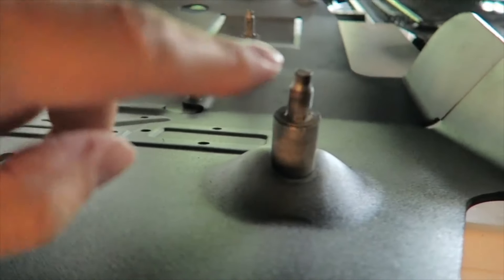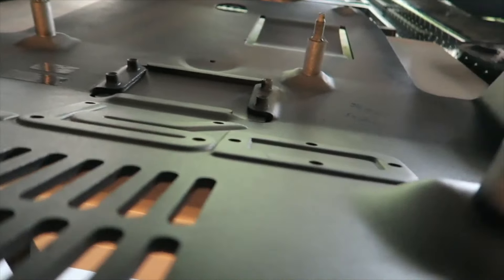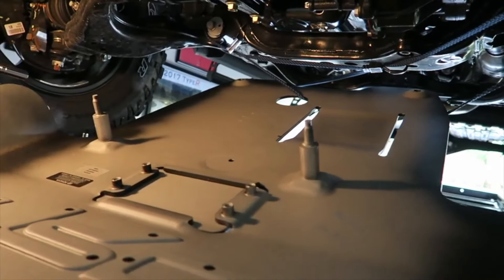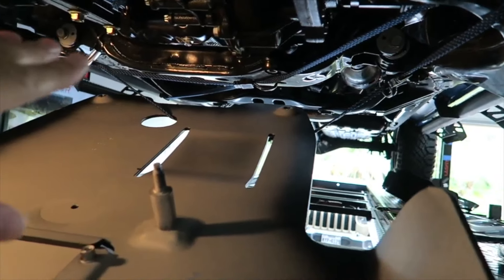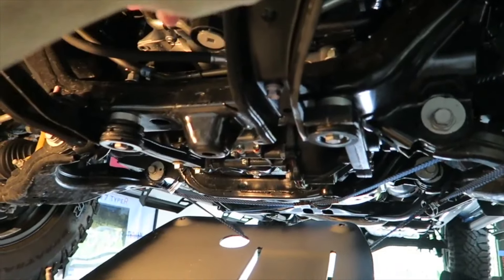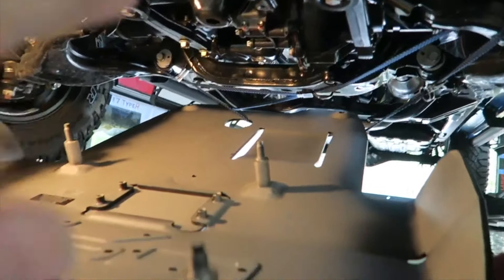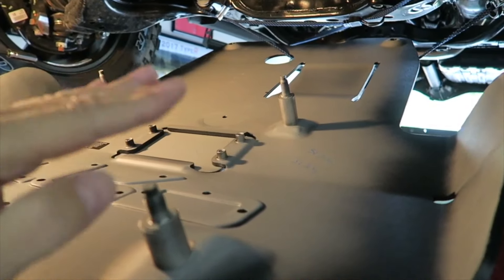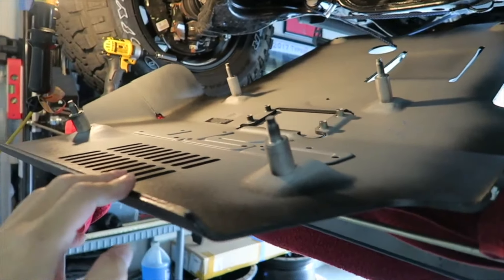The bolts that come with the new skid plate actually go into those holes and then two other ones in the back. I used my bungees to hold the rear up so I can just push the front up and engage the bolts in the holes. You're supposed to do this front first, then back, then center, so that it doesn't bind.